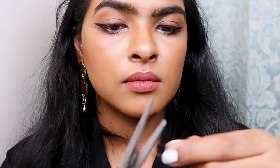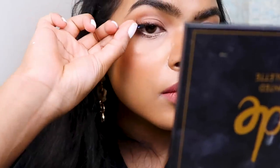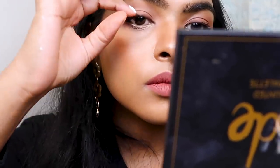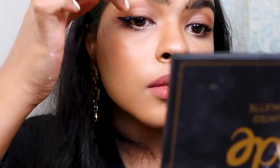Lastly, to add more lengthening effect to my eyelashes, I applied false eyelashes by Miss Claire. I cut the eyelashes in half after adjusting them on my eyes to see how much length I need, and then using eyelash glue I placed them on the outer half of my eyelid.